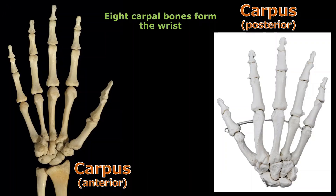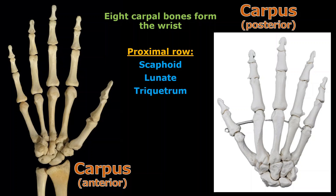There are eight bones that form the carpus, or the wrist, and they're set in two rows of four, but it's a little bit tricky to see them. So I'm going to show them very clearly here. In the first row we have scaphoid, lunate, triquetrum, and pisiform.